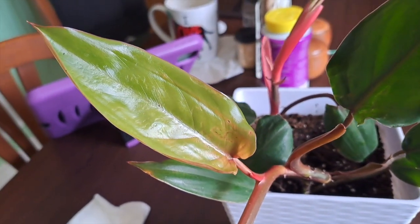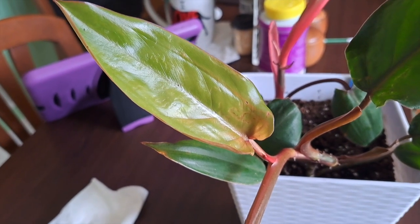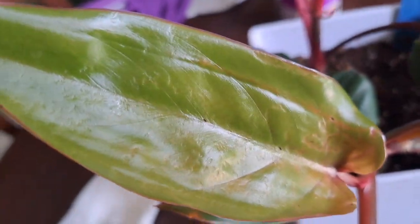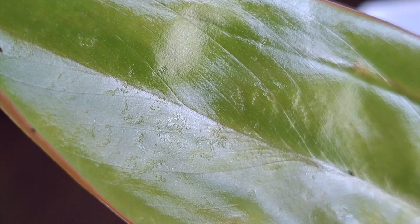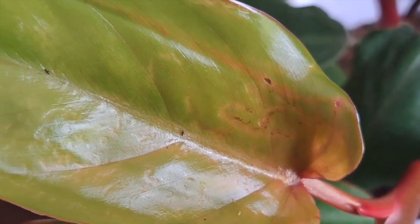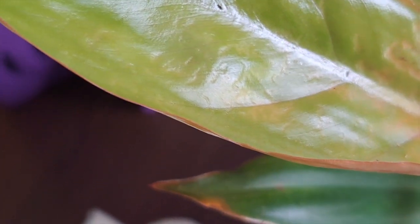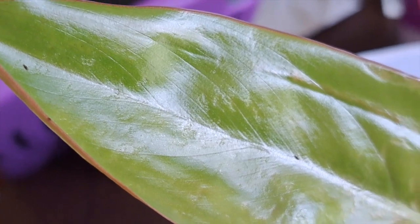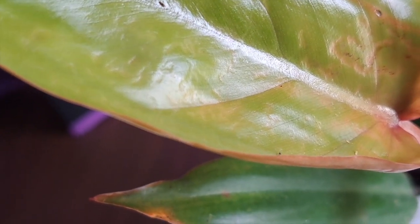I have this red emerald and I did not realize I already had one, but apparently this one has thrips. I'm doing a very close-up shot — let's see if you can see it. It's so small you can barely see it. These little black dots — those are thrips. It was moving not so long ago. See, that one is moving. Those are thrips.